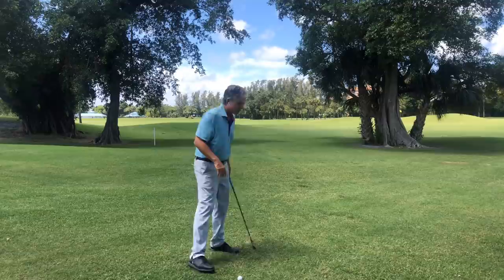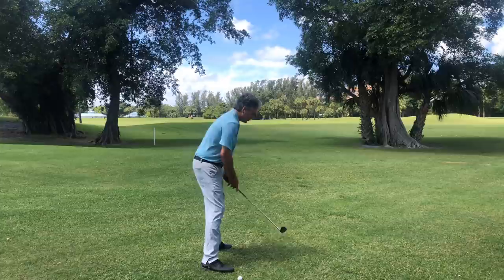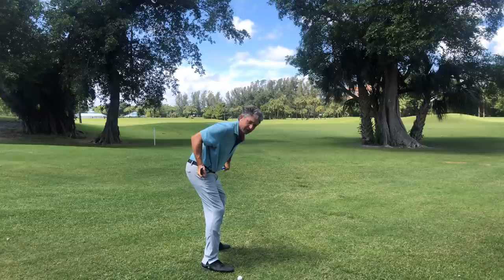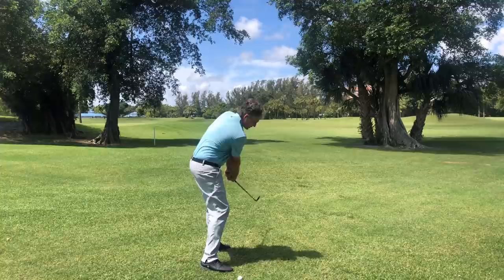Regarding the right knee maintaining flex: when I take the club back, if I want to swing really short and resist my hips turning — which puts pressure on my back — instead I'm going to allow my right knee to lengthen or straighten. That's just a natural progression of how the knees flex; they act like pistons. So that's super important.